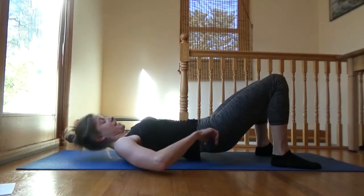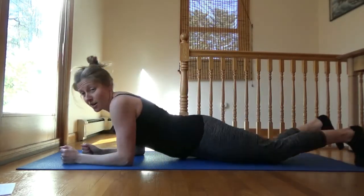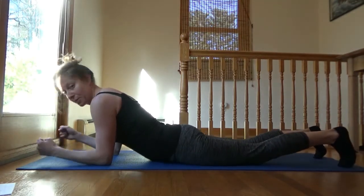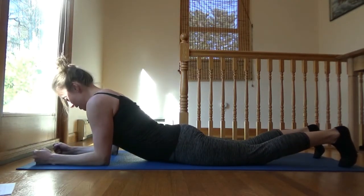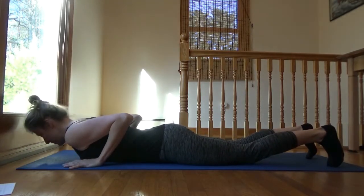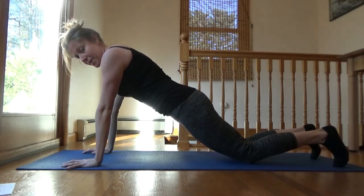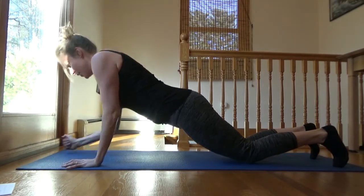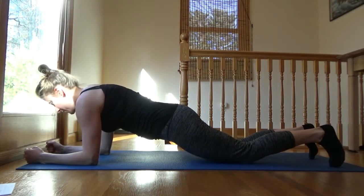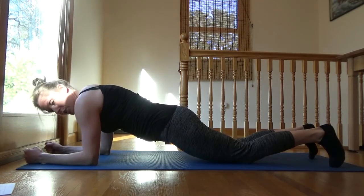We're going into a plank — don't be scared, there are modifications. Planks are a gold standard of core stability because they work many different muscle groups. You've got options: you can be on your elbows or hands. Please leave your knees down if you're new to it, coming up into kind of a push-up position and working on holding. If you have wrist problems, elbows is probably more gentle.